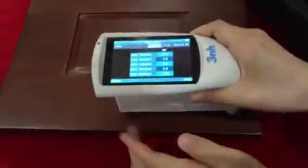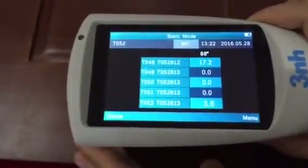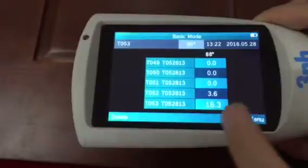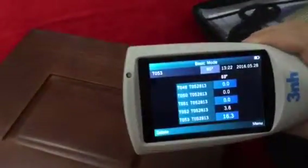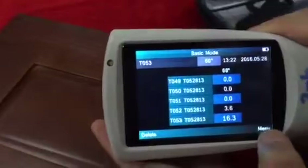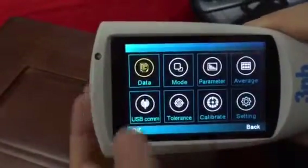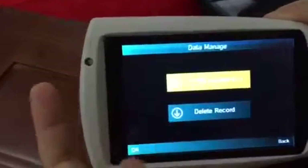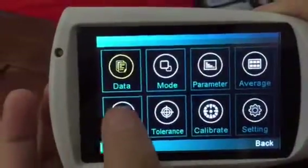Take off the calibration board, then we can start to measure the sample. Put the aperture close to the sample and it will show its data. This menu can show file data.